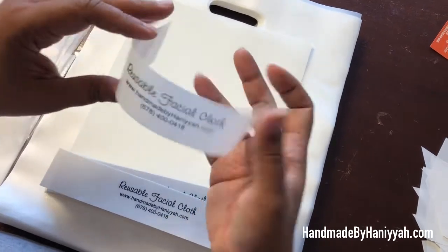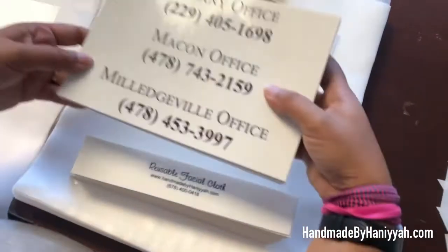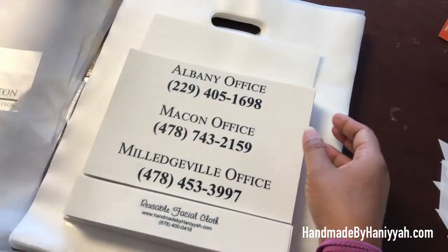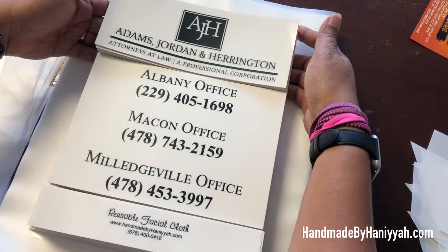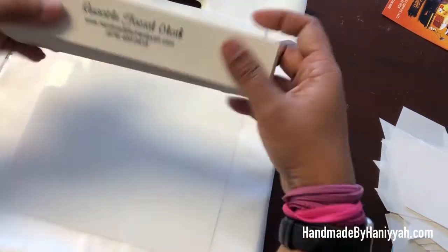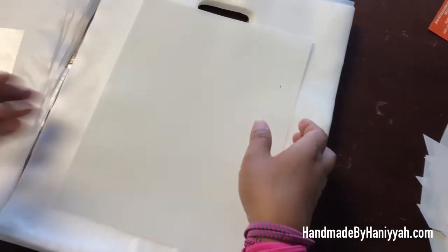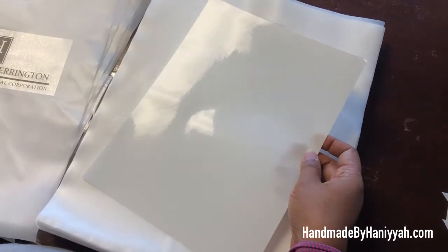This label is going to wrap around the cloth. On the other side you can see this was the other piece of the paper, and then you have this. So I printed all three labels on one sheet and used the entire sheet. I'll show you guys how these look later on. It comes in a full sheet, so if you're interested in this label, leave a comment below and I'll answer your questions.